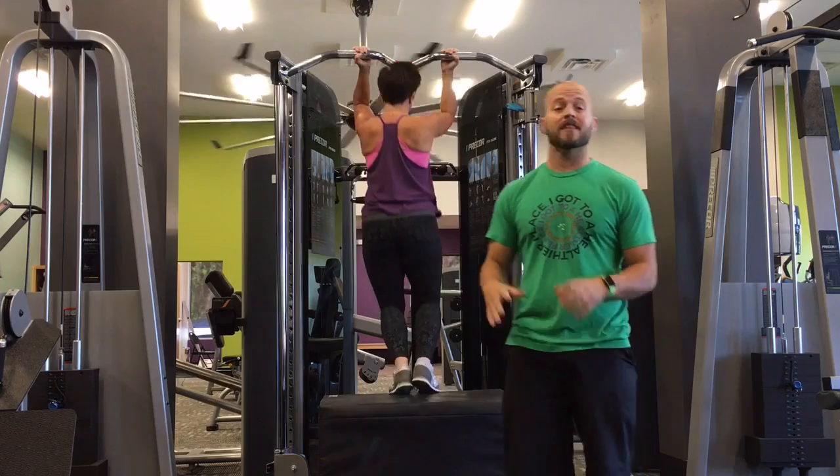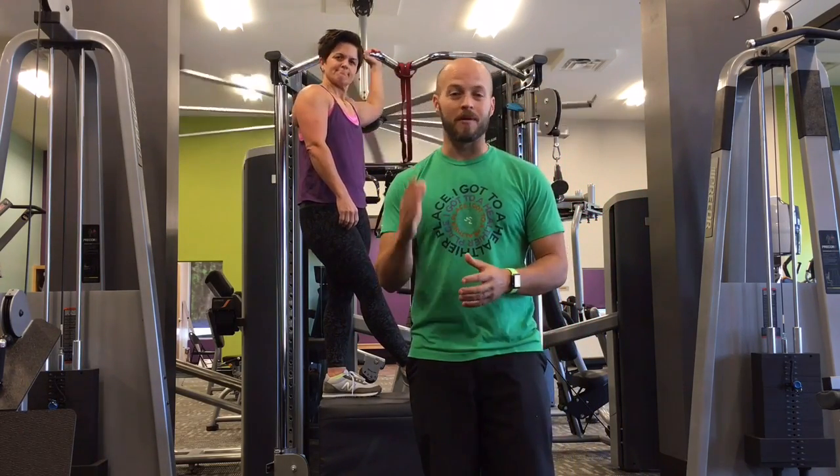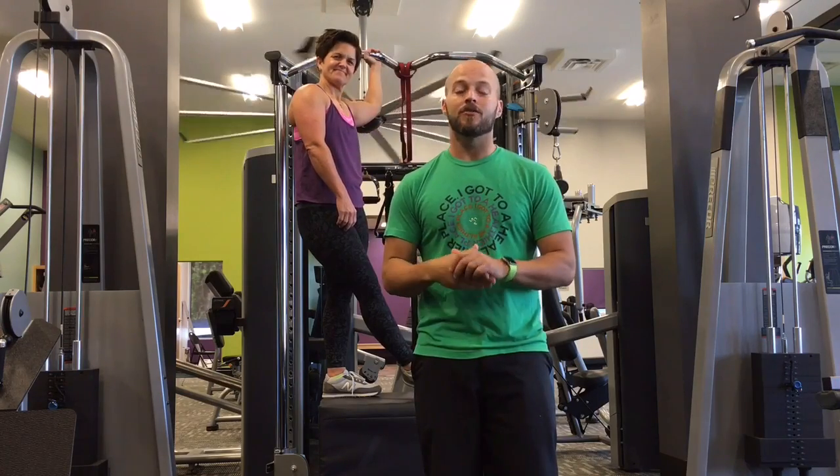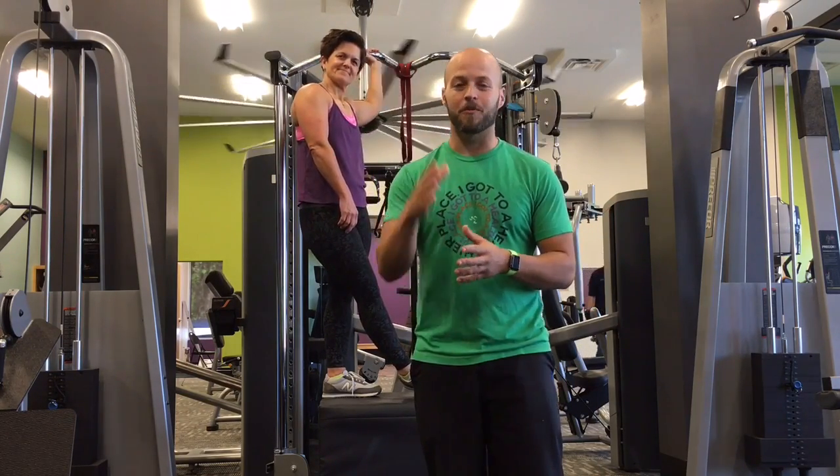At the end of all of this, you should be able to do a pull-up. I believe in you, and if you need anything you can check out the blog on anytimefitness.com. Have a good one.